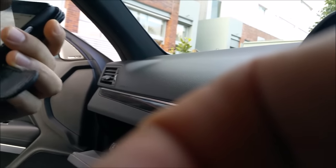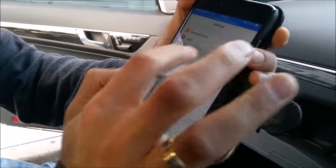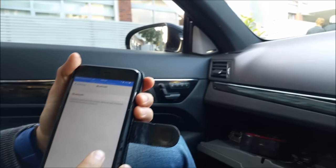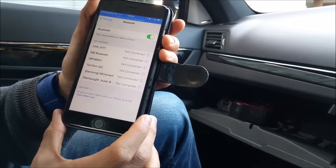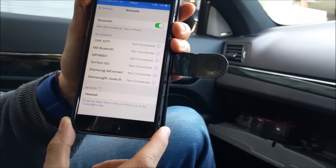Now we're gonna use the mobile phone and go into settings. It has recognized a headset and should say V-seer headset.